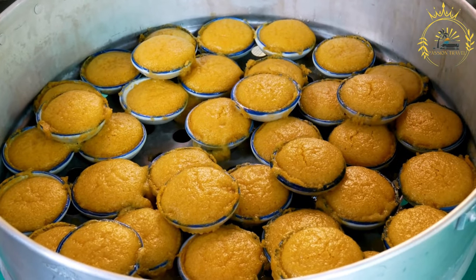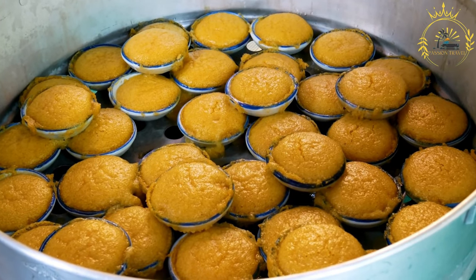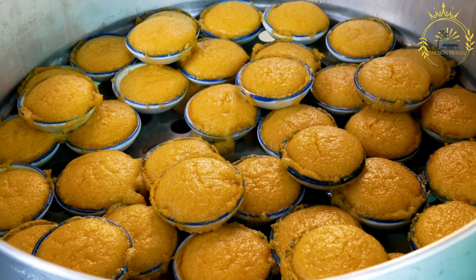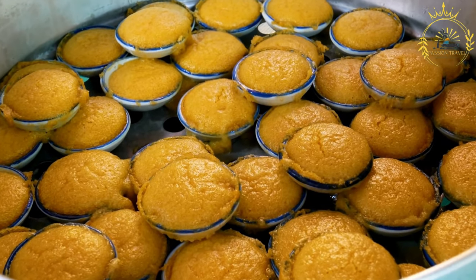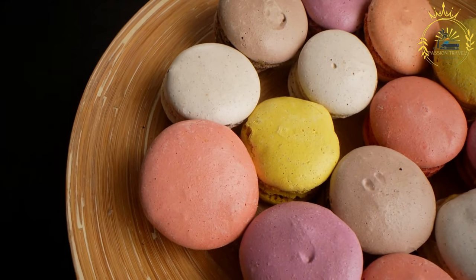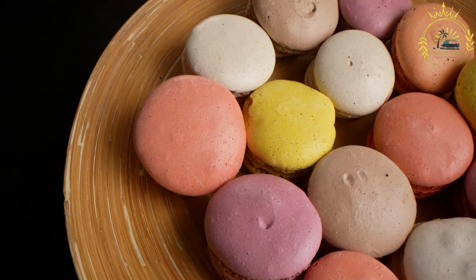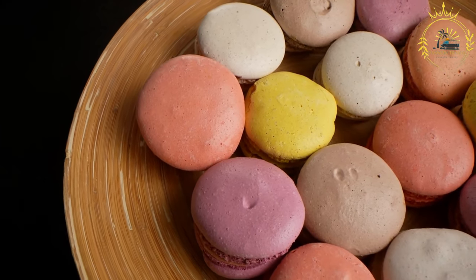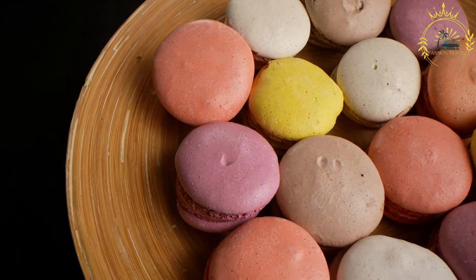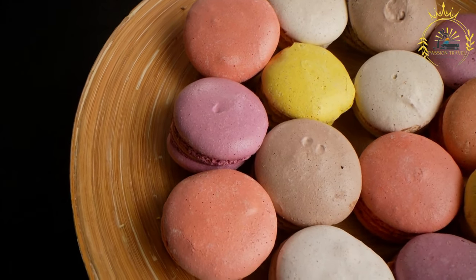Johnny cakes vary in texture and flavor depending on regional influences. Sweet johnny cakes are made with sugar added to the dough and are often served as a breakfast item with syrup or honey. Savory johnny cakes are traditionally served with meats, stews, or seafood dishes. Some recipes incorporate cornmeal in place of or in addition to flour, giving the cakes a coarser texture.